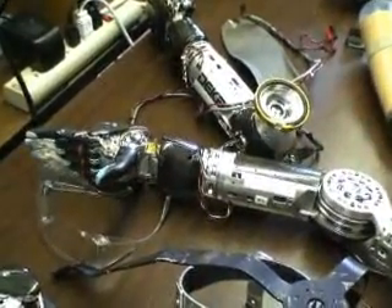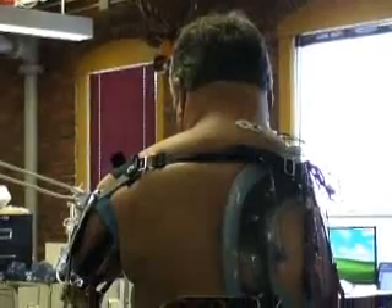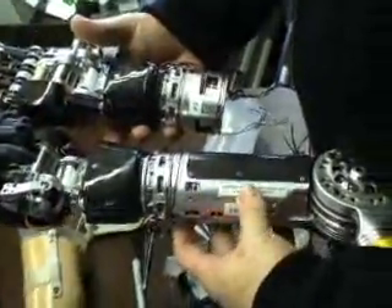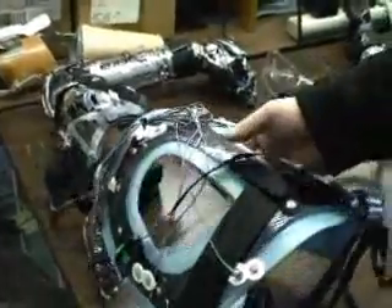DECA engineers built the arm in independent sections so it could be customized for any amputee. From the hand, they can add a forearm, an elbow, and even a shoulder socket.